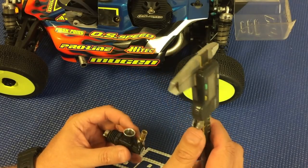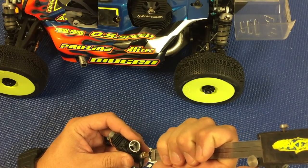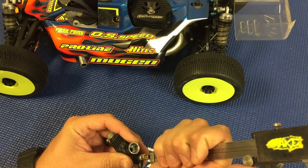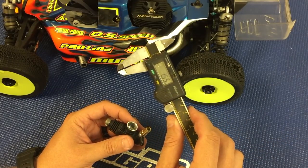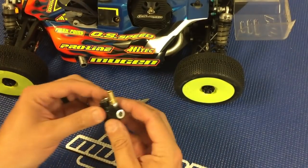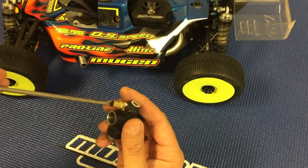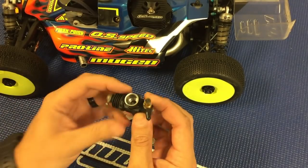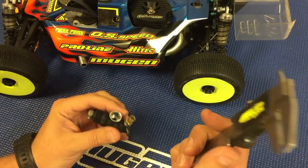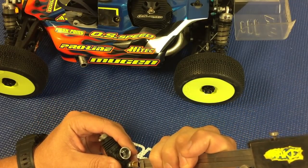Then the high speed needle adjustment — do the same thing, you're just measuring the distance in from flush. I'm at 1.55, that's just a touch lean. Normally with the high speed adjustment I run between 1.4 millimeters and 1.5 millimeters in from flush.